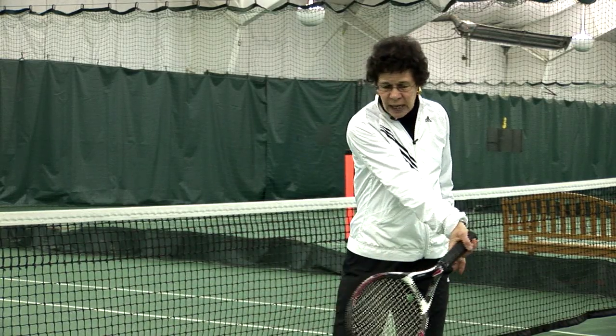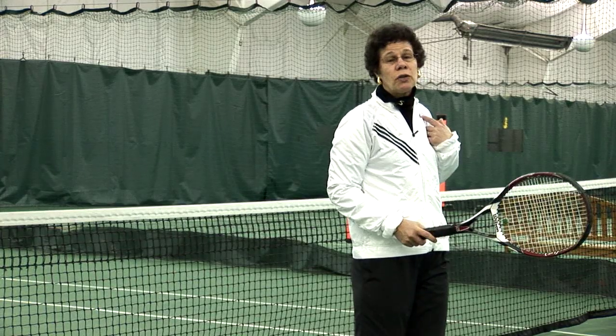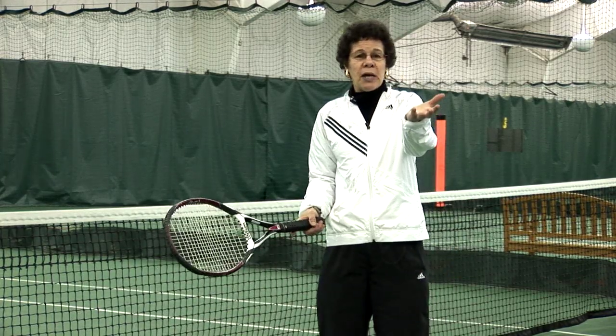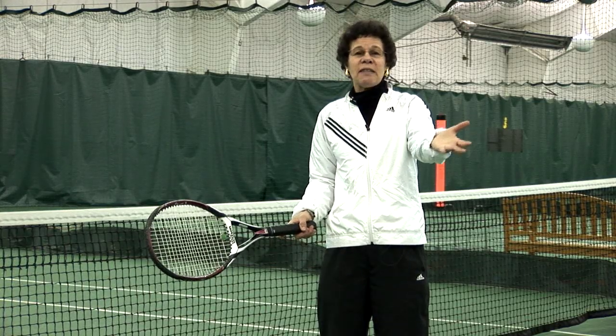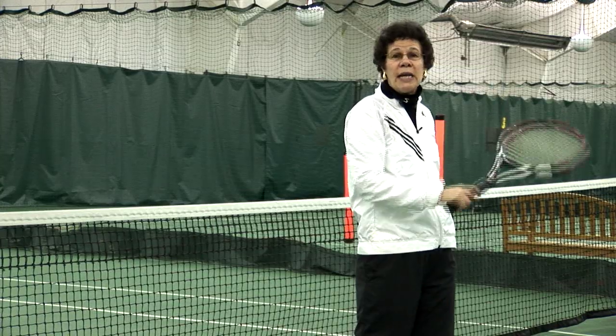The other place you get power from is the torque of your hips and your shoulders. As your racket leads your body and as you hit, you rotate your hips and shoulders and that gives you more power. But when the ball comes up high and doesn't have any pace on it, I have to generate all my own power and energy.